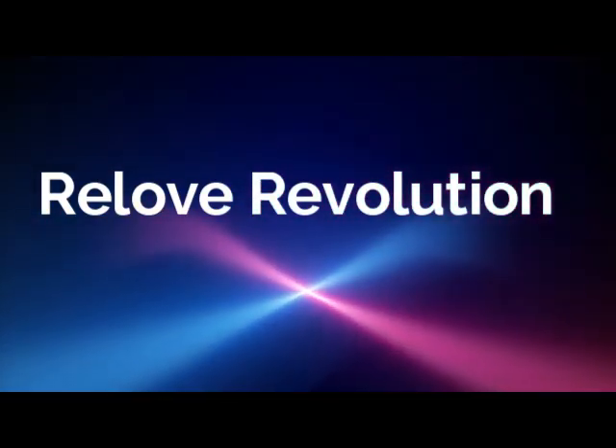Hi, it's Adrienne. How are you doing today? So I'm back with a Relove Revolution video. Relove Revolution is available over at Walmart. Everything is $5 and under, so I thought I'd go ahead and do a whole face today and show you what they have.